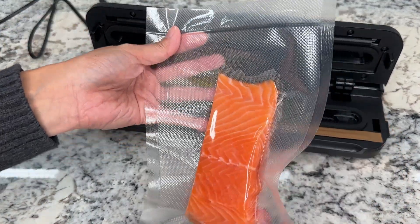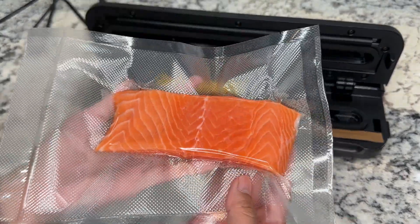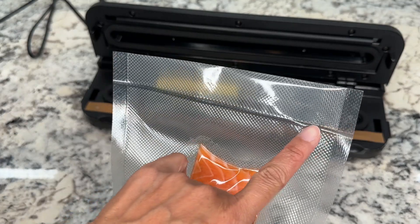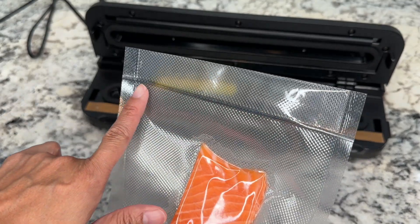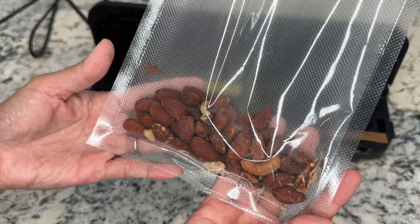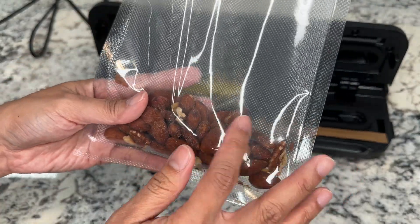And voila — you have a perfectly sealed bag with your food item inside. You can see the strip here, and that is the seal of the bag. Now let's try the dry mode for our nuts.